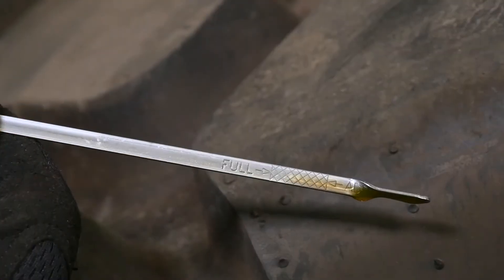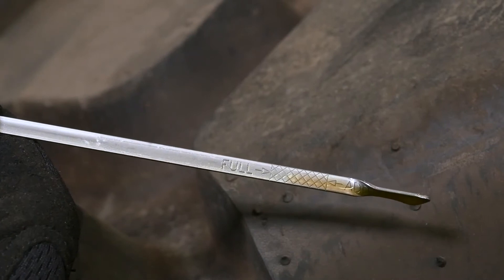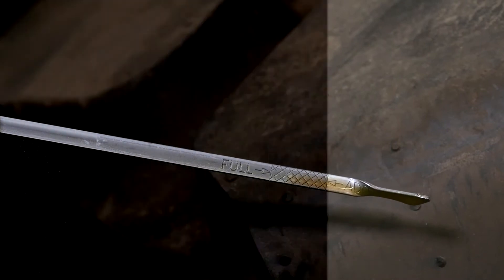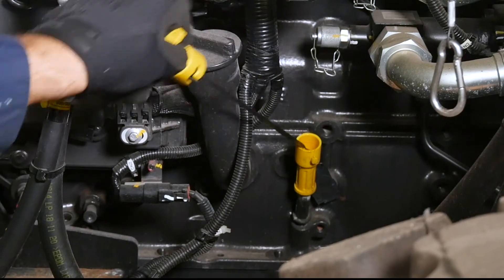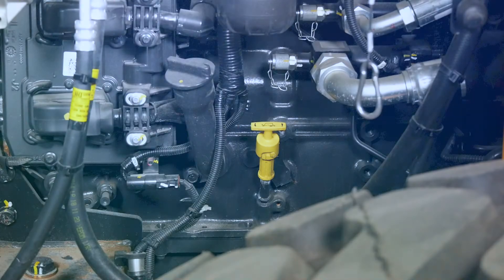Normal oil levels will fall within the slightly indented area closest to the tip of the dipstick. If the level falls below that area, you need to add more oil. If the oil is above the indented area, drain oil out to achieve the optimal level. It is recommended to perform an oil scan analysis on extra oil removed to check for other possible contaminants.